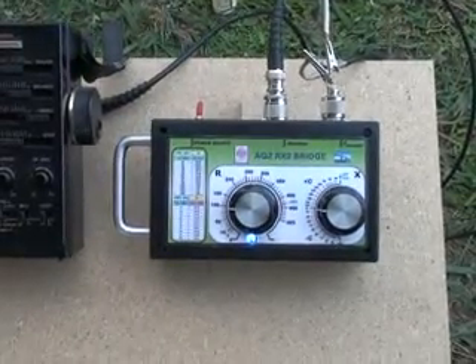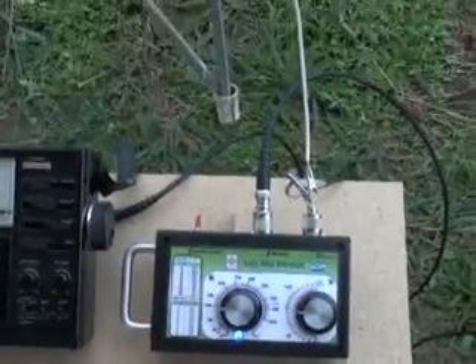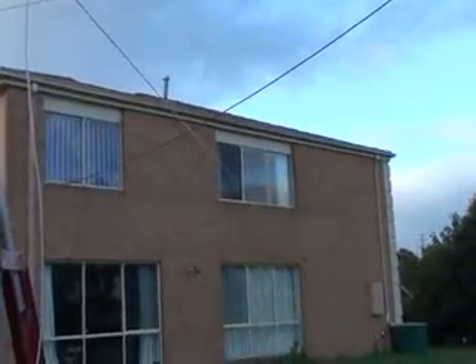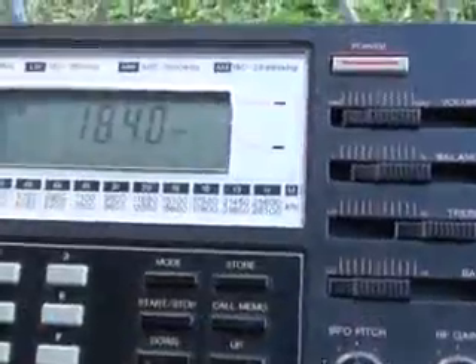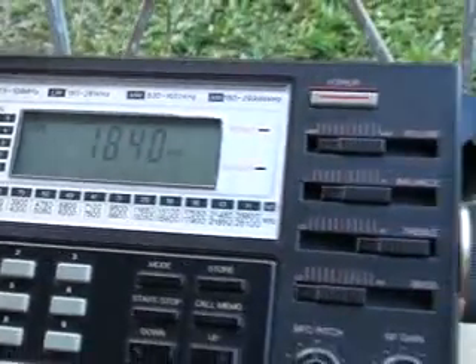This is a demonstration of the RX2 bridge used to check the impedance of a piece of wire. Here I've attached a piece of wire to a window, as you can see there. The wire comes down to the bridge here, and there is also an earth stake to act as a counterpoise. First I will check the reactance of the wire on the 160m band, frequency 1.84 MHz.